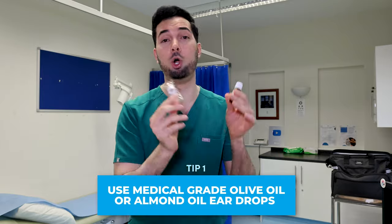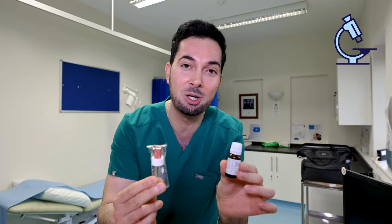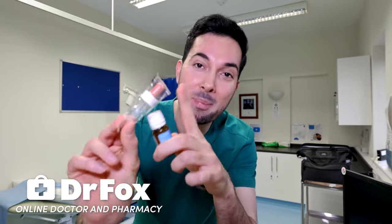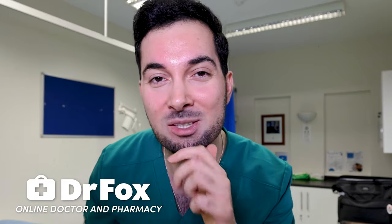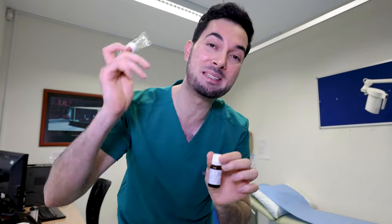Diving straight into tip number one: I am forever recommending medical grade olive oil ear drops or almond oil ear drops for my patients, because there is so much evidence supporting their use for patients with earwax. If you get it from the chemist, make sure it comes with a dropper. The oil lubricates your ear canal and enhances the natural spiralization expulsion process that moves earwax out of your ear.